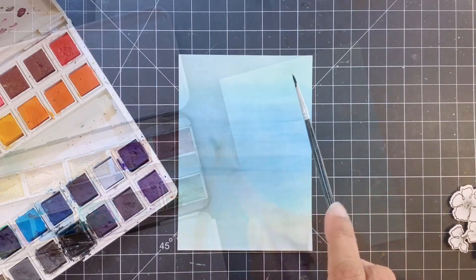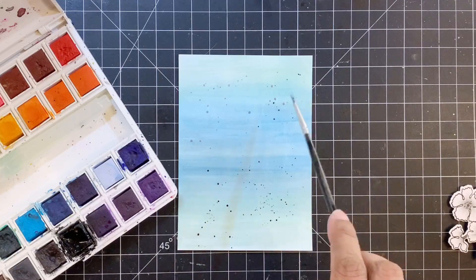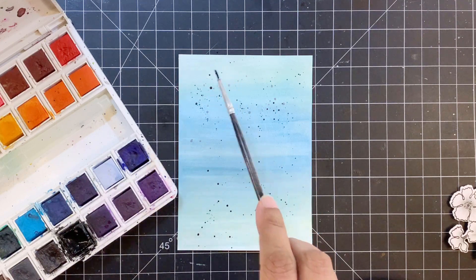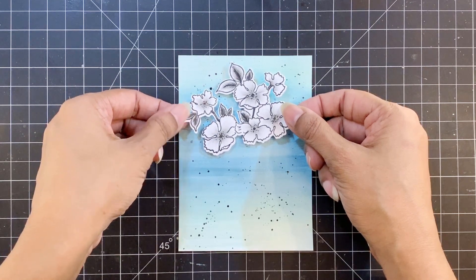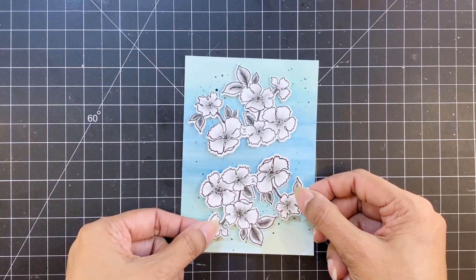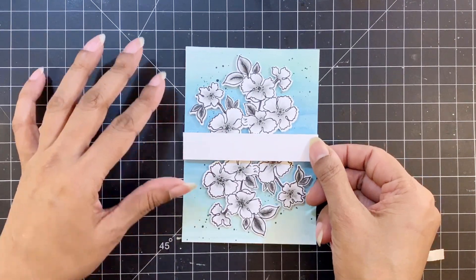Now I'll start arranging my flowers, which I die cut using the coordinating die. I'll first add black paint splatters from the 36-pan watercolor set — you should give them a little bit of time to dry, but I was in a hurry so I started popping my images right away. I'll adhere the images with foam tape, one at the top and one at the bottom, and then add a strip in the middle where my sentiment will go, also adhered with foam tape.